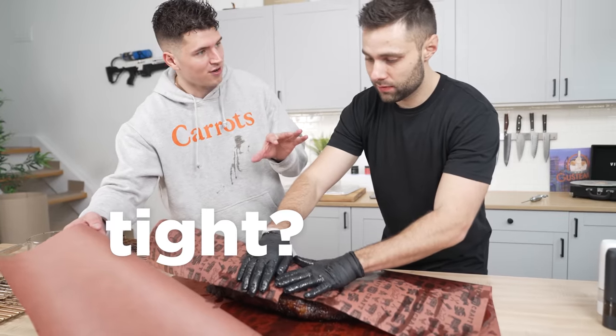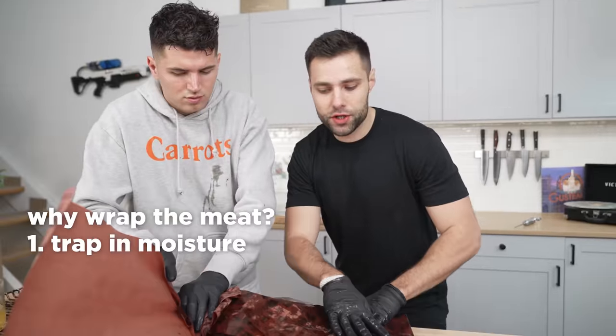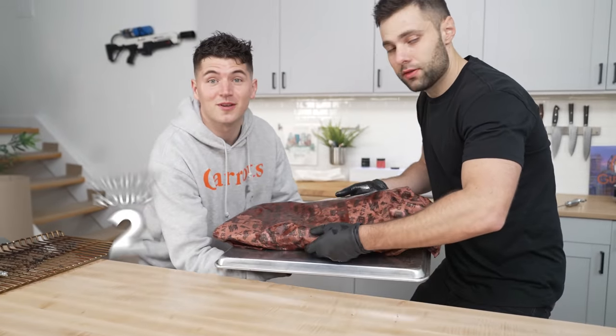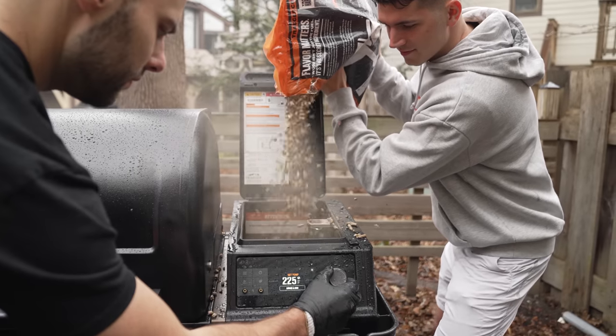We want to make it nice and tight — very tight. This is going to trap in all the moisture and keep it super tender. Now we'll slide it back onto our tray because it's time to bring this thing back into the smoker. This is going to go back in the smoker for about two hours to finish up the whole cooking process.